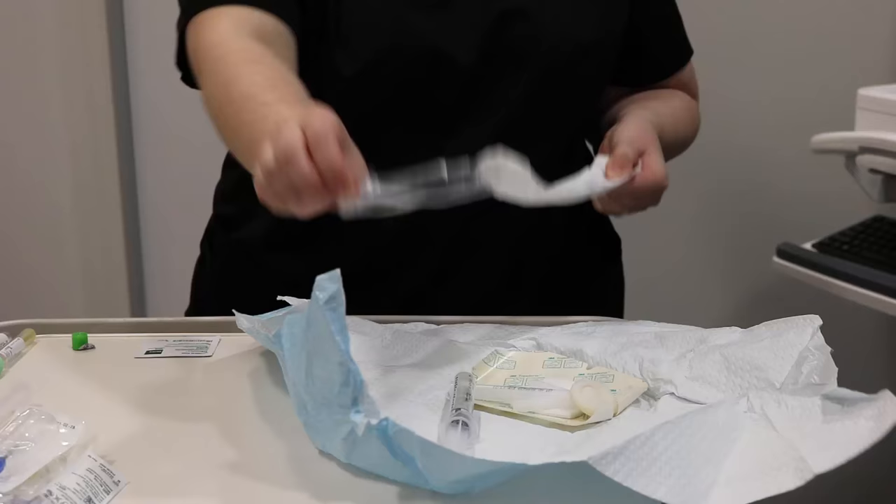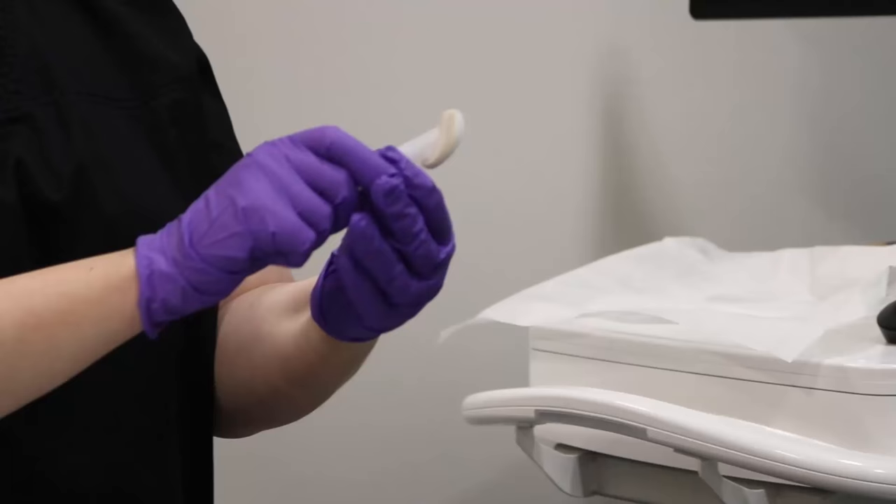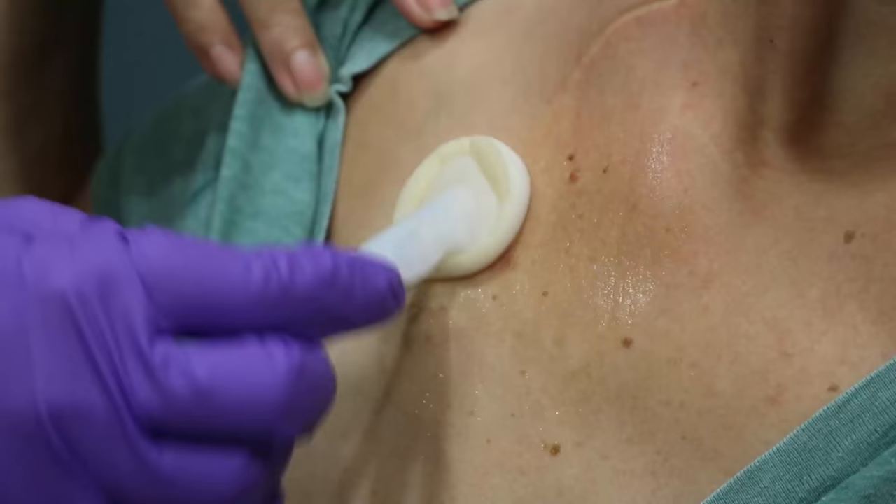This next part shows you how the port is accessed. First, the supplies are gathered and opened. The skin surface around your port will be cleaned with a special antiseptic solution. This area is cleaned for 30 seconds and then allowed to air dry. This is a sterile procedure, so if possible, you will need to turn your head in the opposite direction so you do not breathe or cough on the cleaned area.